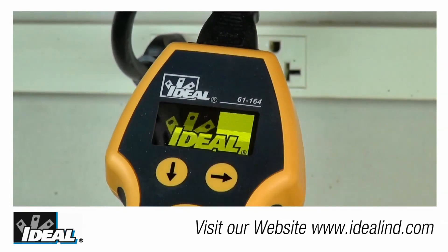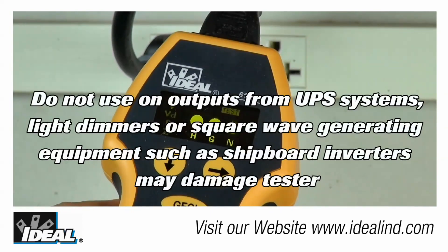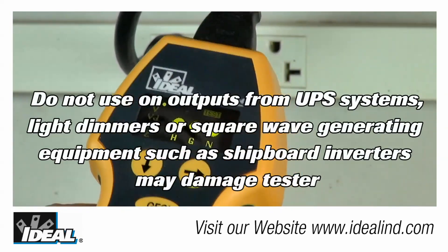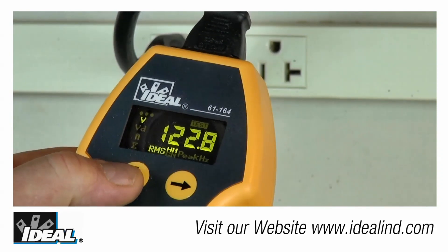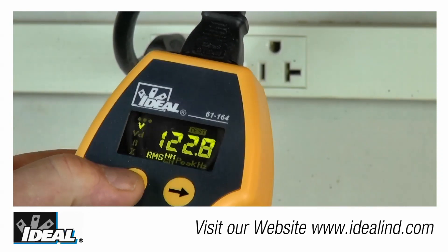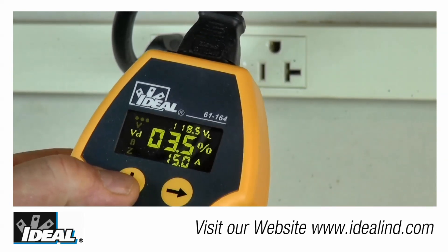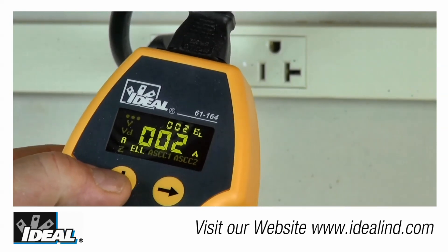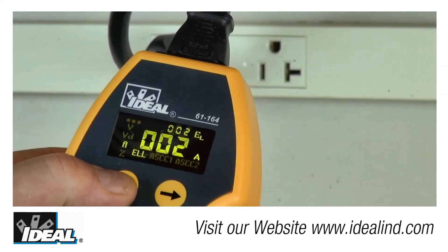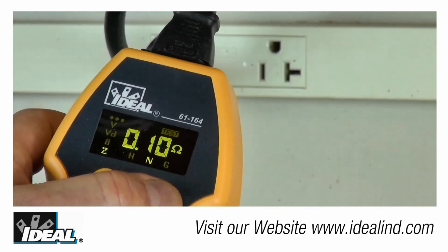The SureTest circuit analyzer identifies proper wiring in three-wire receptacles and takes only seconds to test each outlet in a circuit under a very short duration load. It checks for various wiring conditions including basic polarity reversals and no-ground situations. It also has a simple menu that gives access to measurements like line voltage, voltage drop under a loaded condition, grounded neutral voltage, and even individual conductor impedances.